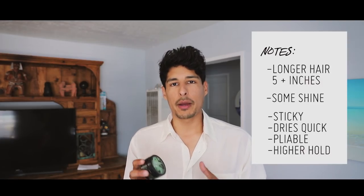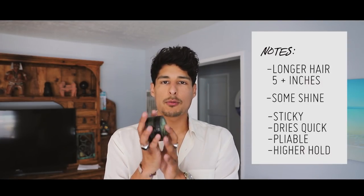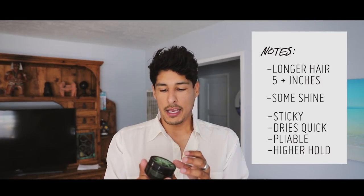I do like the Forming Cream but I like it when my hair is a little bit longer. This product works great for longer hair, but you have to have a hairstyle in mind before you apply it. You're on a time crunch when applying this product and you don't want it to dry too fast, because then you're just stuck.